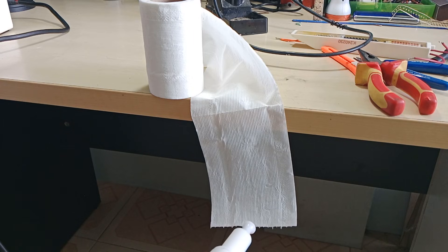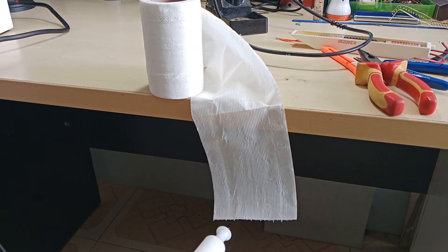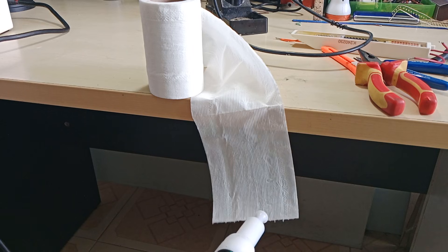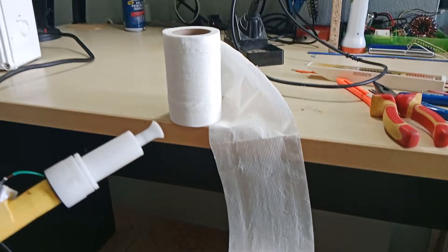To test the presence of electrostatic charge, I simply point the gun at a hanging tissue paper. You can see that the paper is being pushed back by the electrostatic wind. And so now we are ready to do some powder coating.